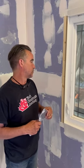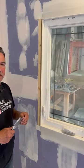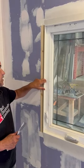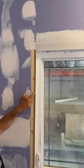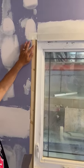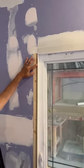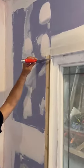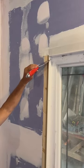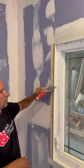Step one in creating this jam extension is to take your MDF or XTERRA and run it on the table saw to create a slight rabbet. When you install it, you want the leading edge of the MDF slightly proud of the drywall so that when you run your drywall knife on it, it acts effectively like a corner bead.